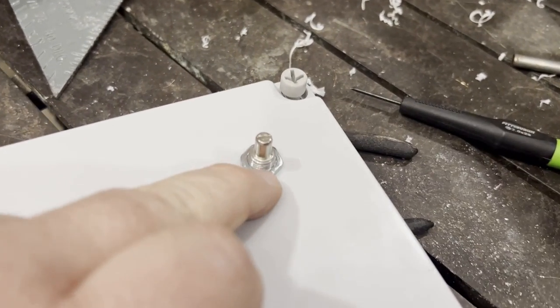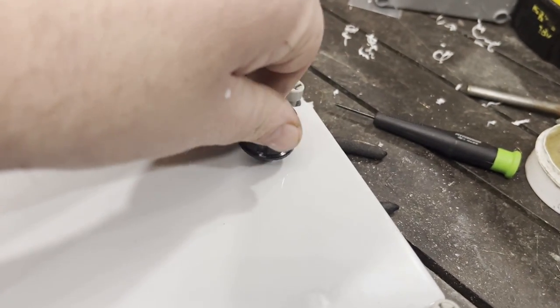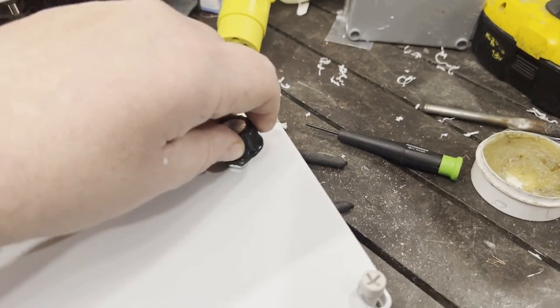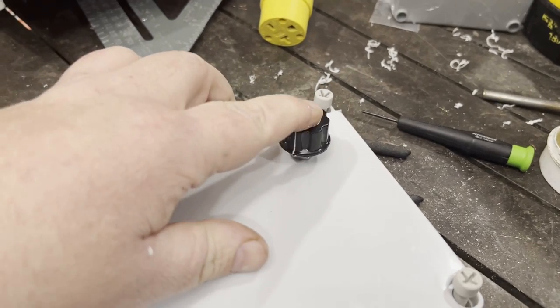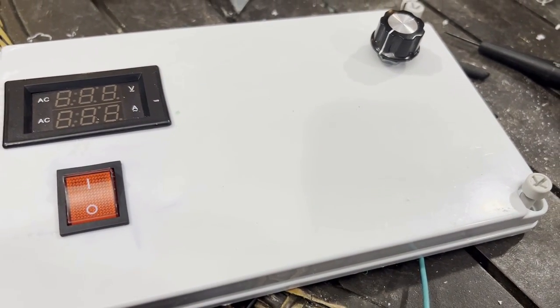Put your nut on the switch, there's a little set screw in there. Put that on, tighten up your set screw, and then your front case panel is finished.